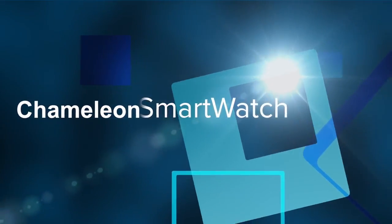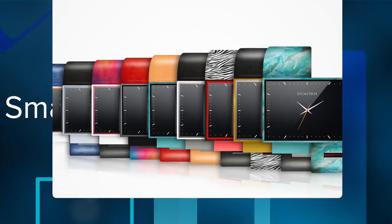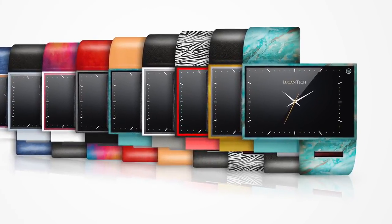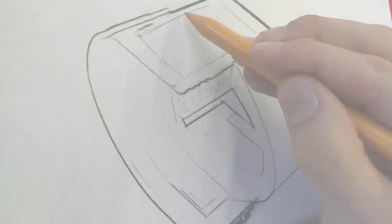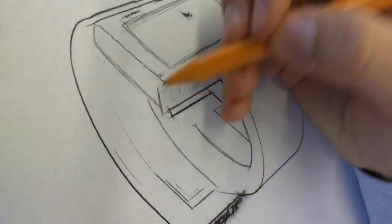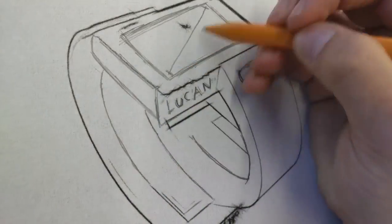Introducing Chameleon, the world's first modular cellular smartwatch. We want to create the perfect companion device to your smartphone, not just extend your phone onto your wrist. Our solution is the missing link in the mobile experience — a watch that is completely capable of being an independent device.